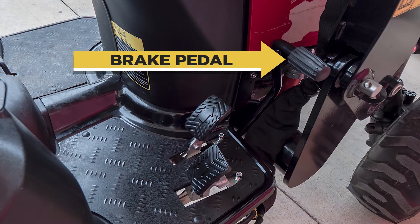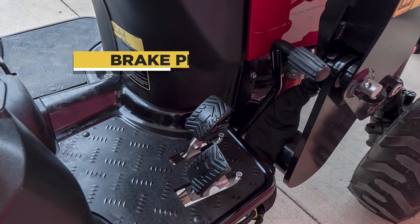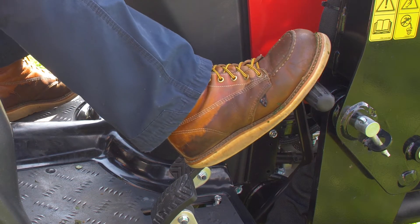Let's start at the brake pedal. It's located on the right of the machine and it stops the tractor. The brake has to be engaged to start the tractor.